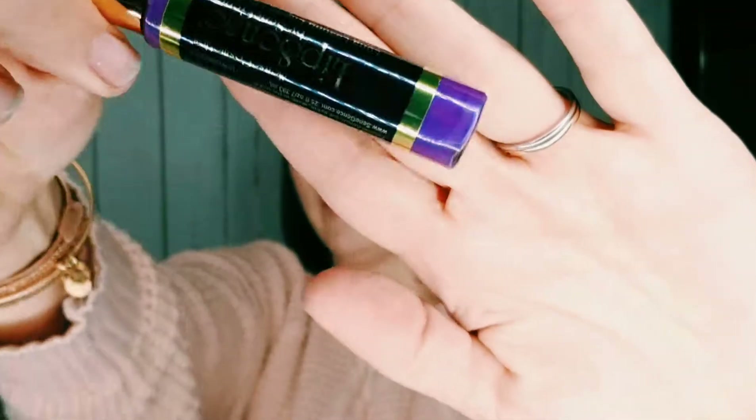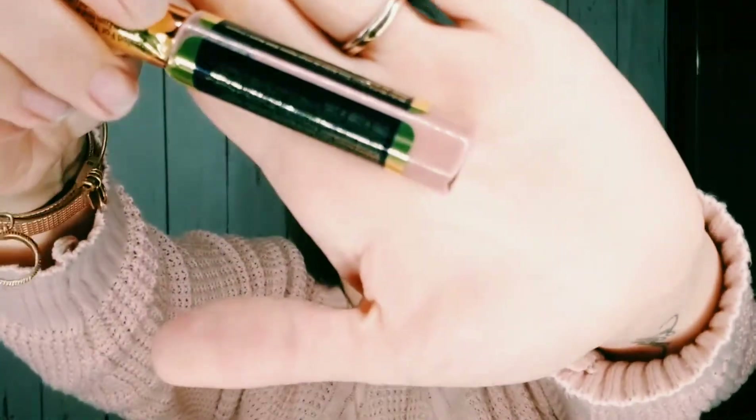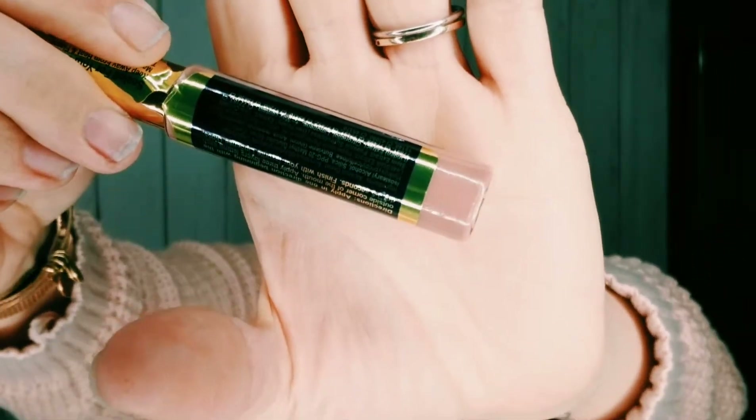Today we're going to pre-mix some of my favorites that you wouldn't think to mix together. We're going to do Violet Vault — super pretty — Summer Sunset, also a very pretty color, and Cappuccino. Cappuccino is one of my favorites to pre-mix with, as well as Cocoa. Cocoa is a great color to pre-mix with — it makes everything pretty shimmery and sparkly.